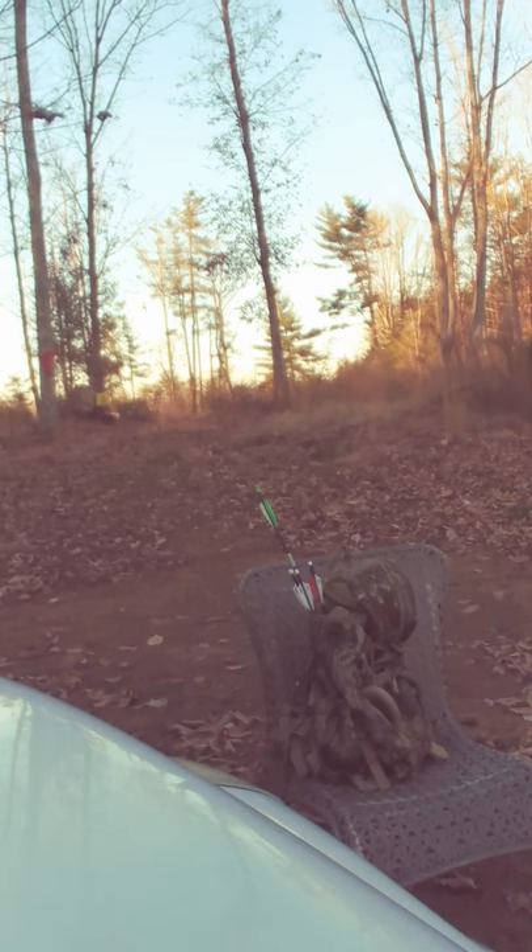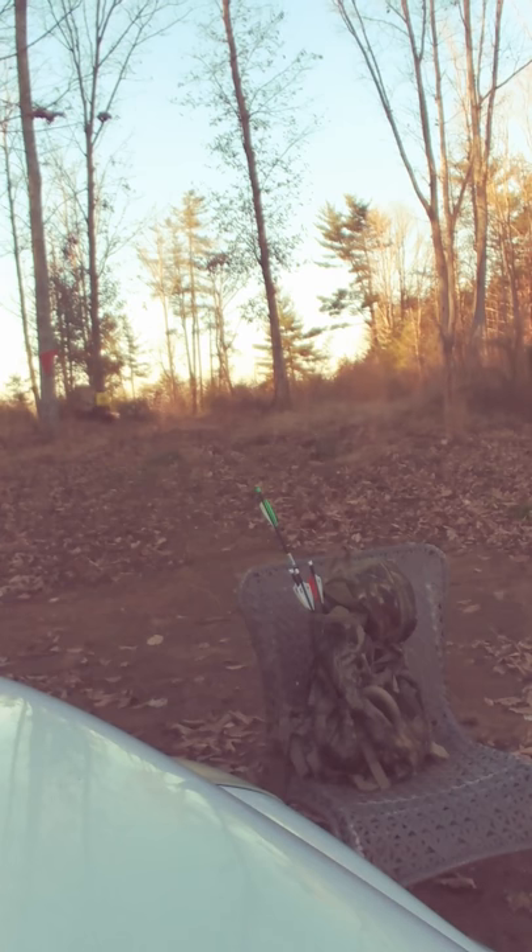My first shot — 50 yards out. I don't even rest on this, I'm just going freehand. Okay. Okay, as you see, that was 50 yards out, first shot.